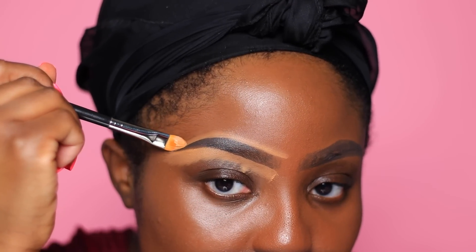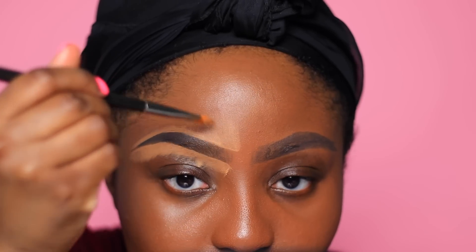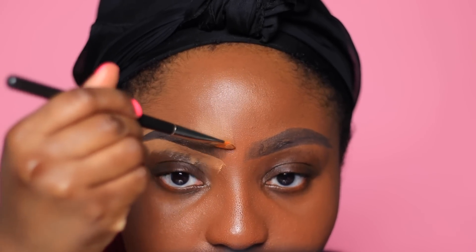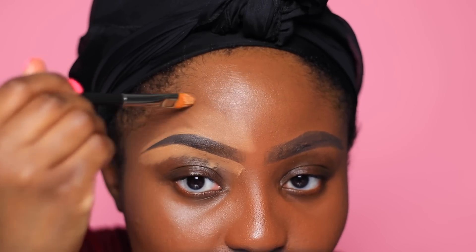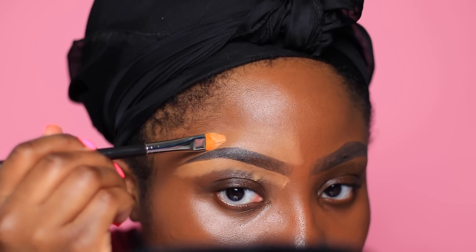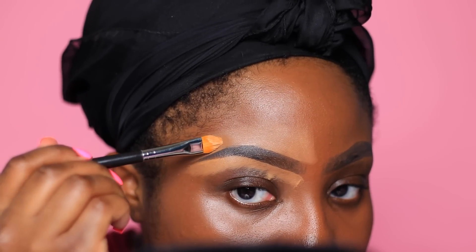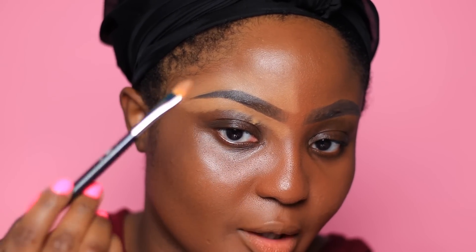So I made a mistake there — I'll show you guys in a little bit. And then same thing, pull up and away from the brow because we really do not want halo brows. And I'll show you guys my trick that I've been doing for years to prevent halo brows. Let me show you guys really quick how I get rid of halo brows.